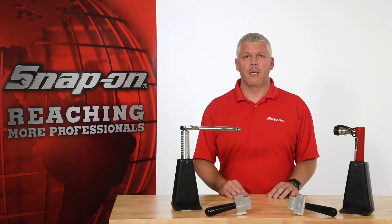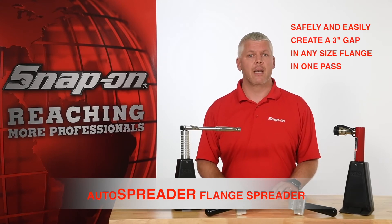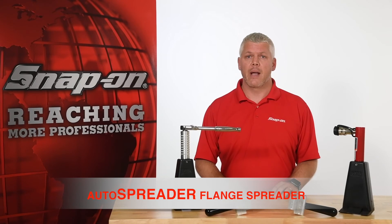As you can see, the auto spreader is an exceptionally versatile and powerful tool that allows operators to safely and easily spread any size flange to create a three inch gap in a single pass. This allows operators the required access to carry out a number of flange maintenance tasks. This tool can also be used for a multitude of lifting, lowering, and leveling operations found on many job sites.